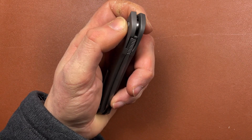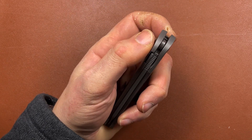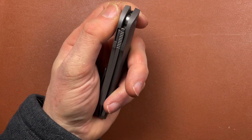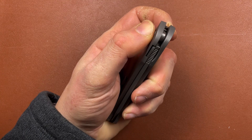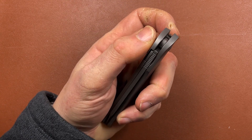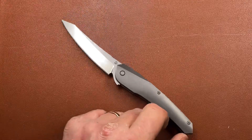This is where I struggle with this knife a little bit, and I think this is me - it's not the knife, I've got to be fair to it. I can get it to flip, but my middle finger tends to wrap around the blade and it's difficult to hold it off the blade, which makes it somewhat more difficult to flip than it should be. However, there we are - it worked.